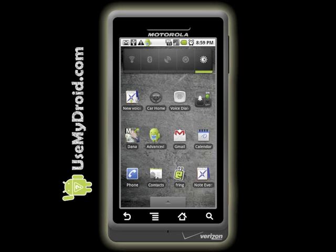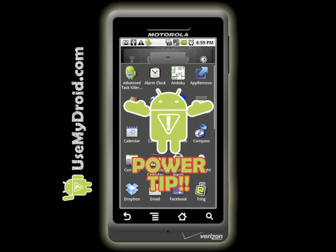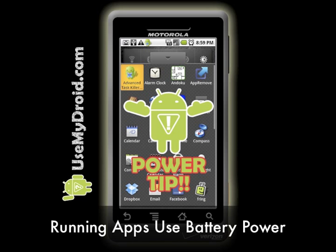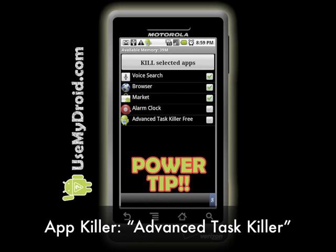Now that you know what each option on the power control widget does, we'll give you an extra tip. As a Use My Droid power tip, you might look into getting an application killer. Since your Droid phone runs your apps in the background and doesn't quit them very often, they eat up battery power as well. We suggest using the free application killer called Advanced Task Killer. You can get it in the Android Market for free.